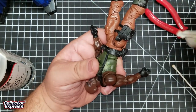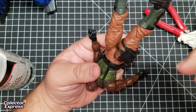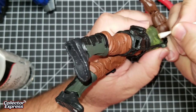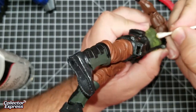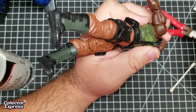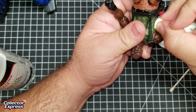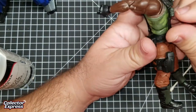Luckily the torso is actually molded in green plastic and the flesh tone is painted on. This is taking a lot of effort to get this little orange smudge off. Most of it, it's coming off.